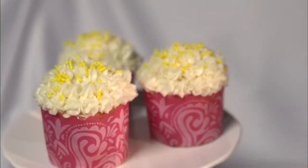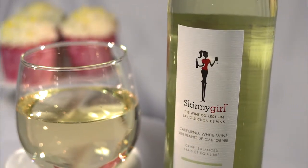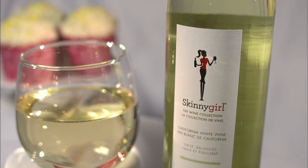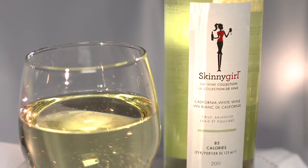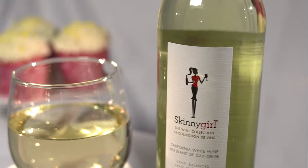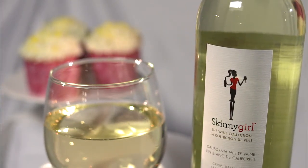Secondly, the lemon cupcakes, which are delicious — I'm going to go with Skinny Girl White. You're talking about half the calories of a regular wine, and this is a blend coming out of California. It's predominantly Pinot Grigio, which has lots of those beautiful citrus characteristics and sort of peachy flavours, blended with some Chardonnay which gives it a really good mouthfeel and nice balance. I think it's going to pick up on the lemon lovely, cut through that icing, and be lovely on its own as well. I thought it would be a great pairing.